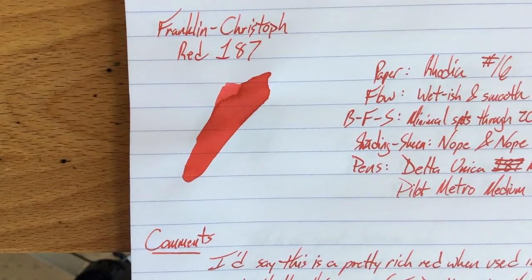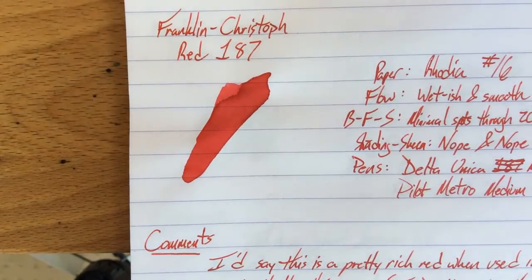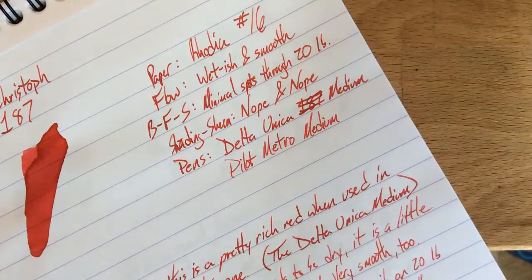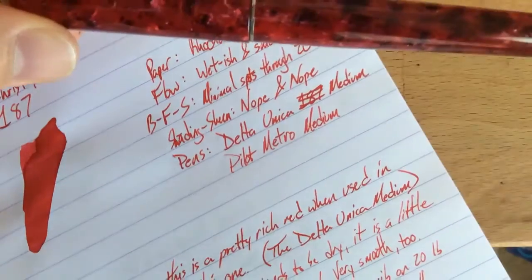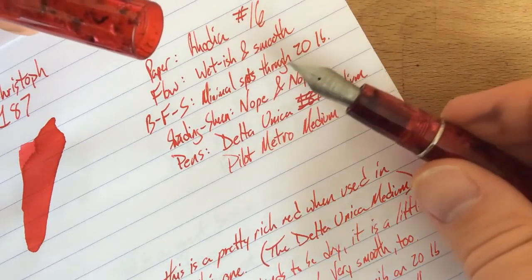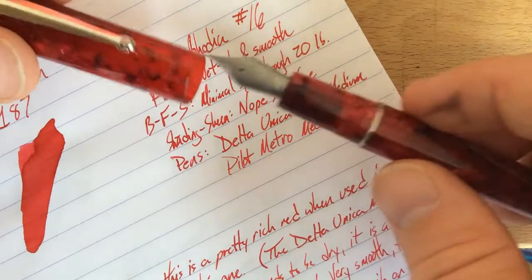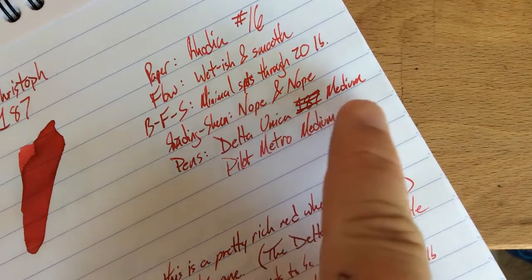Here's the swatch for Red 187. I've got this ink in two pens — a wet pen and a dry pen. The wet pen is the Delta Unica, number 42 in this series, which I got from Anderson Pens. If you haven't used a Unica before, these are great steel nibs, a little bit flexy — don't push it too hard — and also quite wet and a little bit wide. With this one you can see it produces a very rich red when you put down a fair amount of ink.